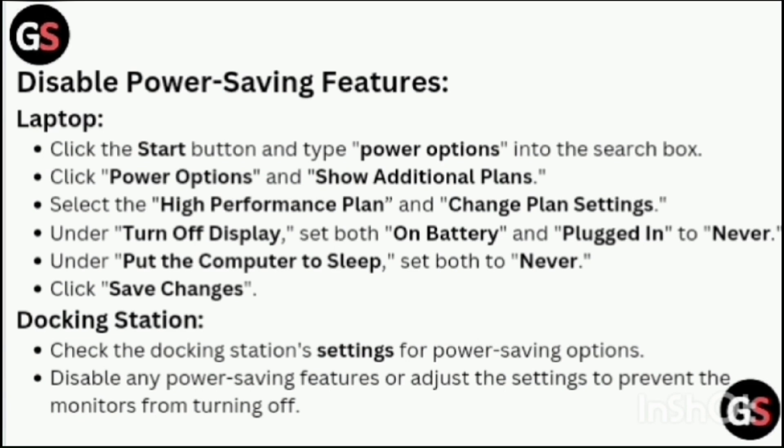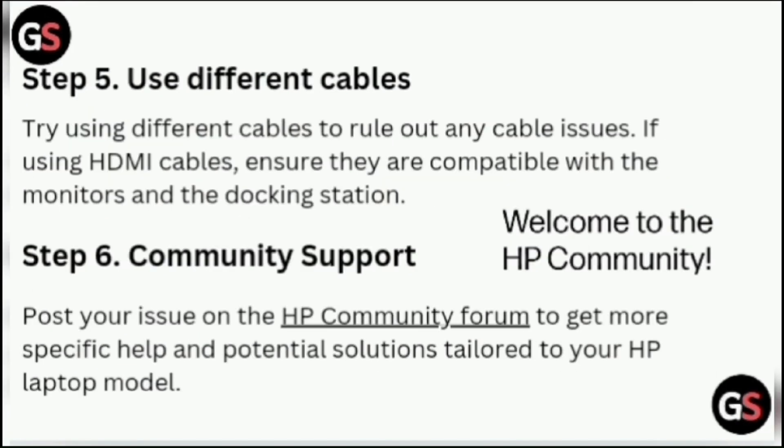To disable power-saving features on your laptop, click the Start button and type 'power options' into the search box. Click Power Options and show additional plans. Select the High Performance plan and change plan settings. Under 'Turn off display', set both on battery and plugged in to Never. Under 'Put the computer to sleep', set both to Never, then click Save Changes. Also change the docking station settings to disable any power-saving features or adjust settings to prevent monitors from turning off.